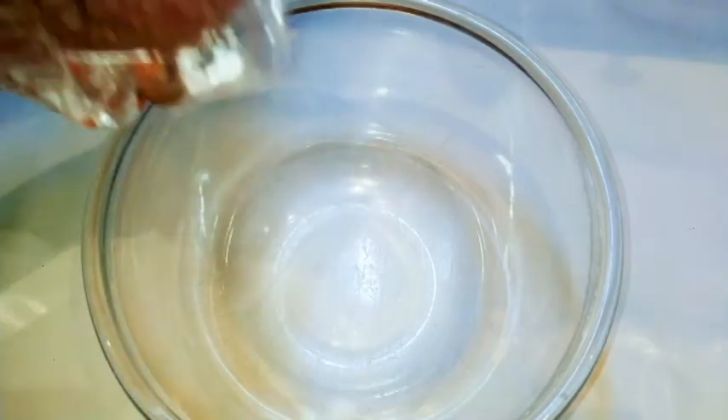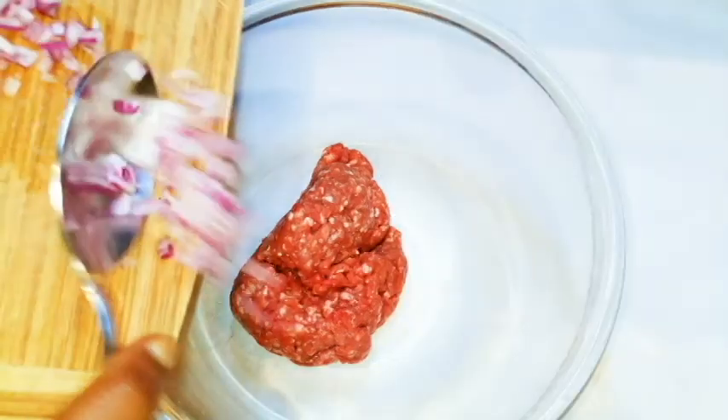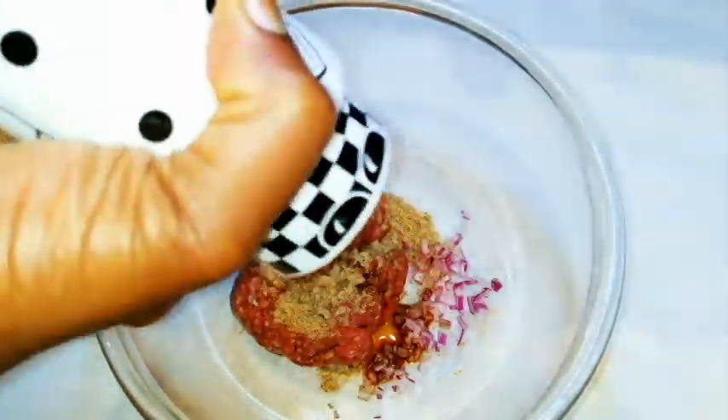Now I'll get my minced meat — this is beef. I'll be using about 400 grams, which is equivalent to 0.9 pounds. I will come in with some chopped onions, add my favorite seasoning, some dark soy sauce, some black pepper.